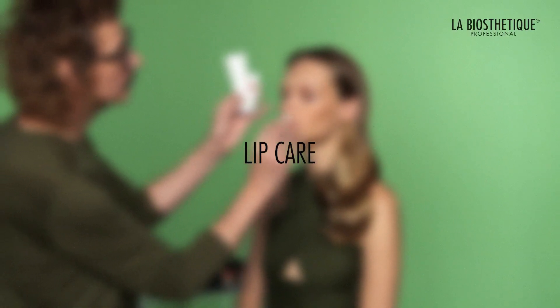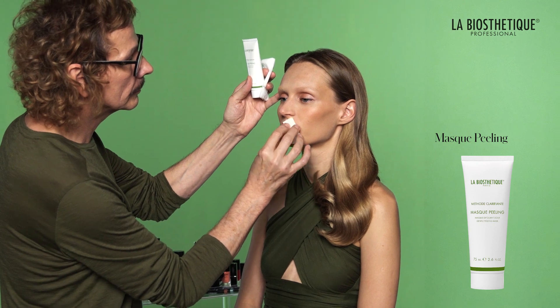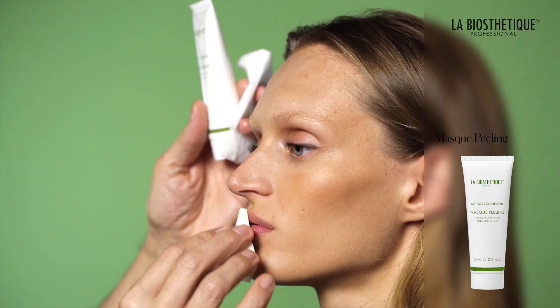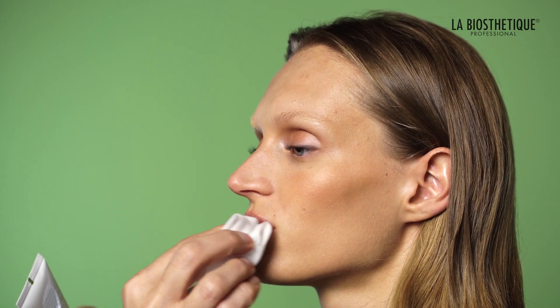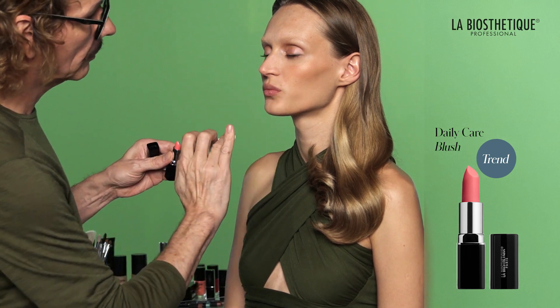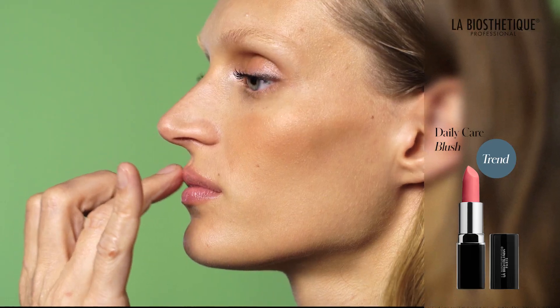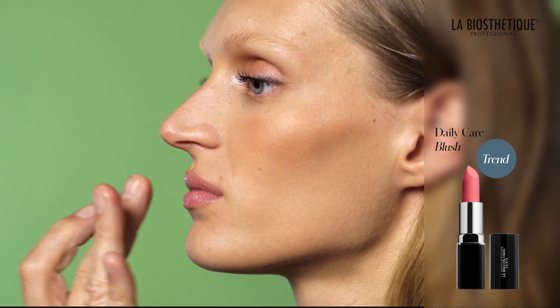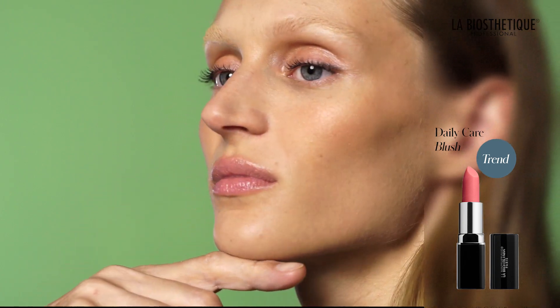Exfoliate dry lips with musk peeling and a small sponge. Rotate the sponge over the lips and remove the product with a moist tissue afterwards. Apply a generous amount of daily care blush to both the upper and lower lips. With your fingertip, tap some color over the cupid's bow to enhance the lips.